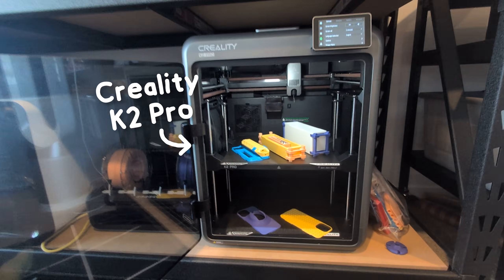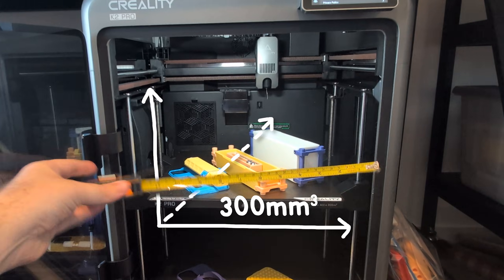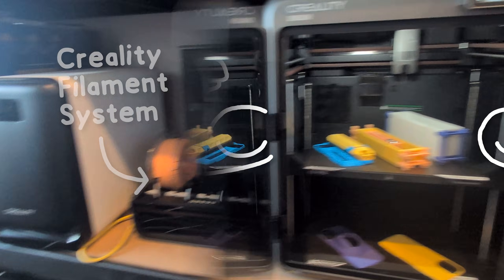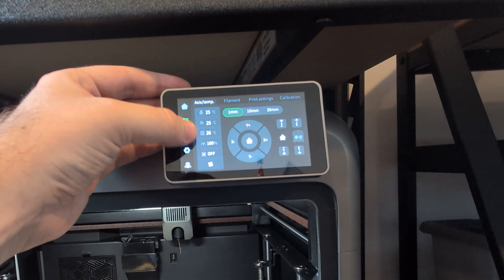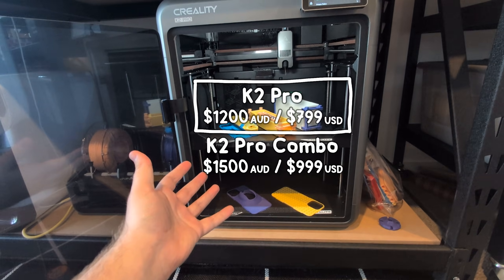This is easily the best 3D printer that Creality has ever made. It has a large, above-average 300mm cubed build volume, multi-material support, a solid premium build, the user interface finally feels reliable and smooth, and for the features you're getting, it's at a really competitive price point.